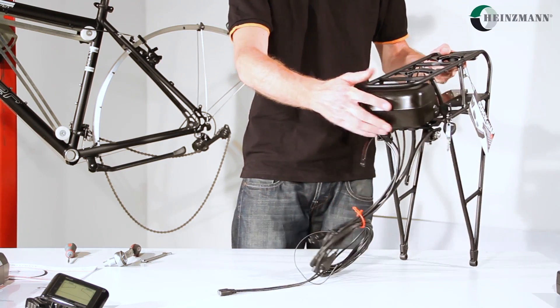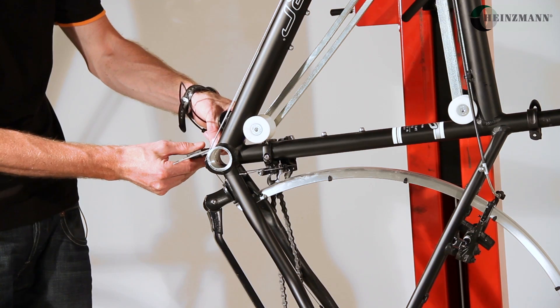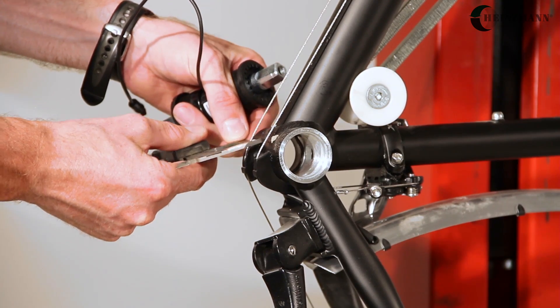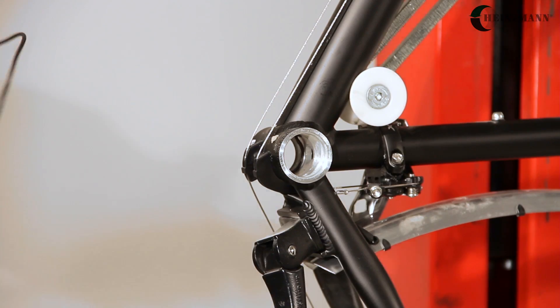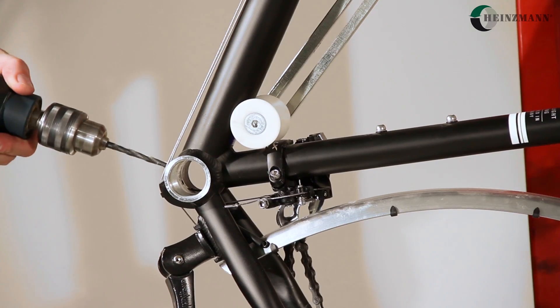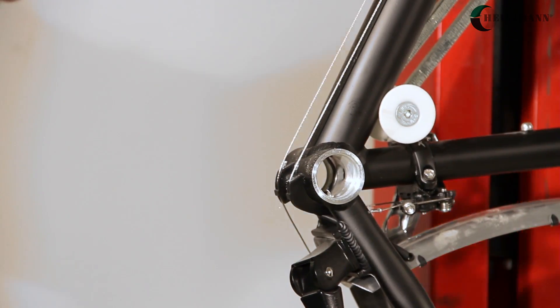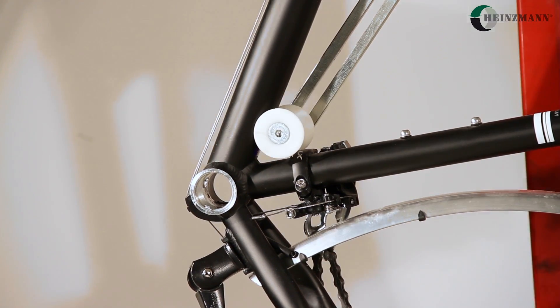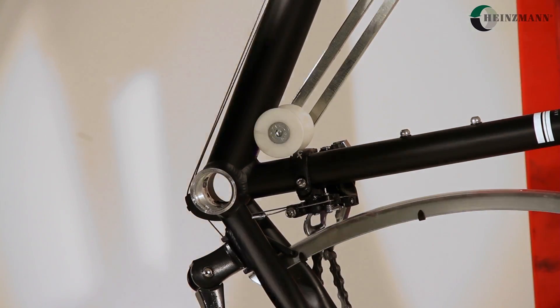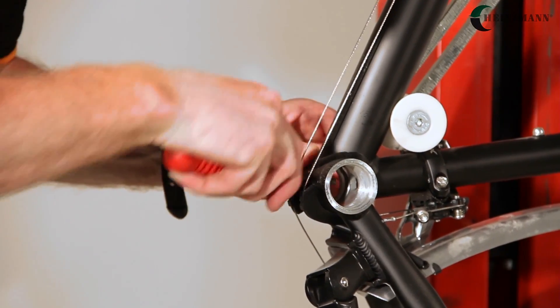Put the pre-assembled carrier aside. In order to fit the inner bearing and the cable, drill a hole for the cable into the bottom bracket tube. Determine the center with a slide gauge and center punch the drilling point with a hammer. Pre-drill with a size 5 drill and then use a size 10 drill to achieve the required diameter, which will fit your cable later on.